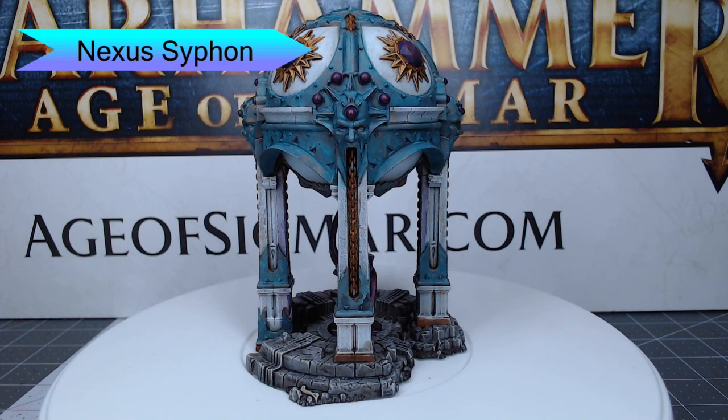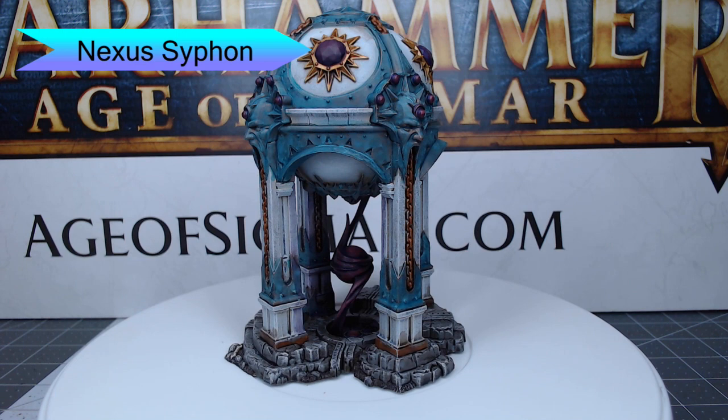Hey guys, welcome back. My name is Scott. Today we're going to do something a little bit different. We're doing a terrain project — we're going to be painting the Nexus Siphon from Warhammer Age of Sigmar. So let's go ahead and dive into how I painted this terrain piece.